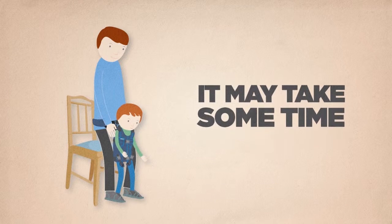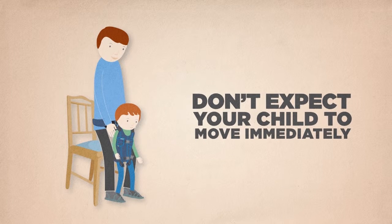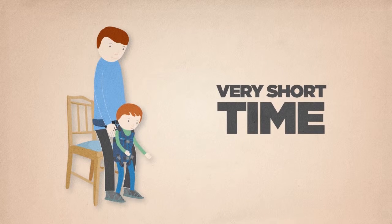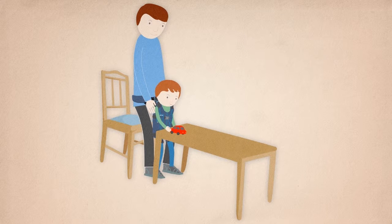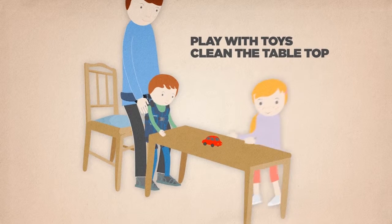It may take some time for you and your child to learn how to use the UPSI, and you should not expect your child to move in the UPSI immediately. They may only be able to support themselves for a very short time at the beginning. When you first use the UPSI, try just standing with your child, for example at a table, and let them use their hands to play with toys, clean the table top, or play with siblings.